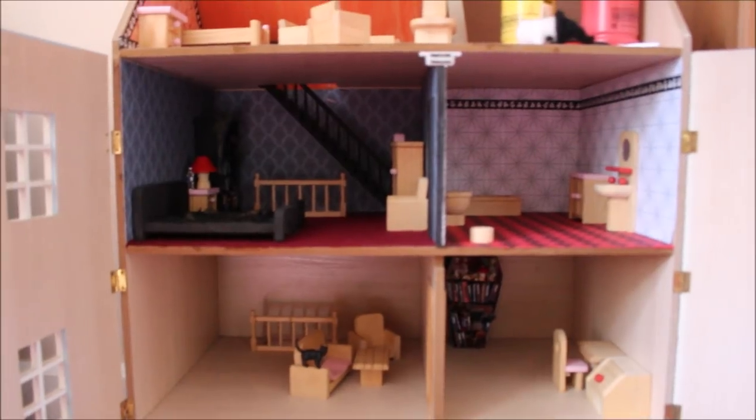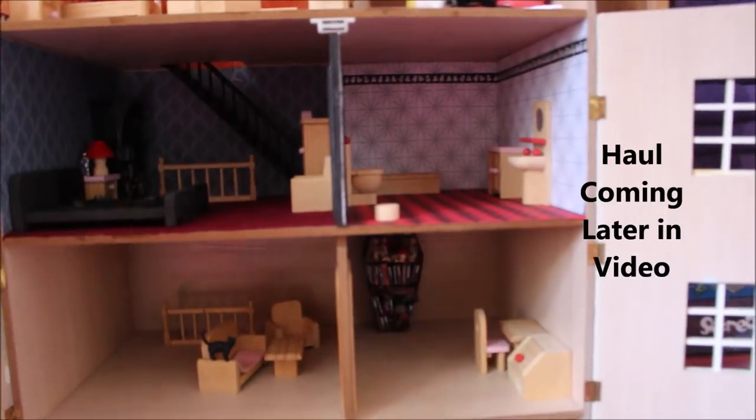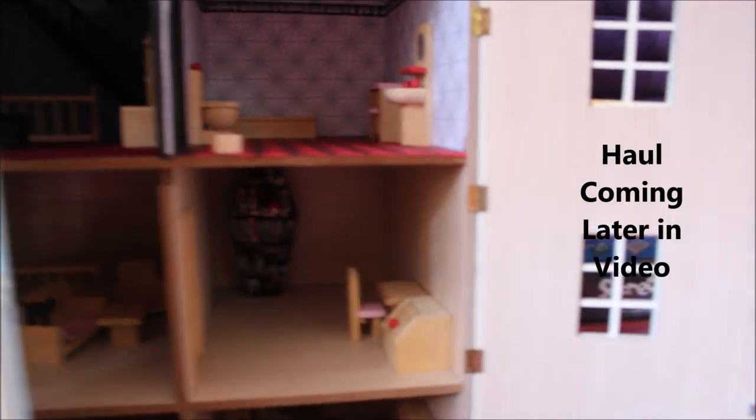The only other thing that's really coming is a couple more kind of shelves, which again I'm buying to put things on. Other than that, everything else that I've bought has been for the outside, so I'm still yet to paint the outside.